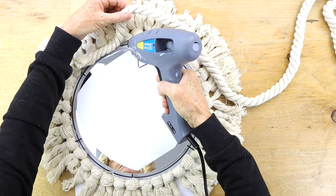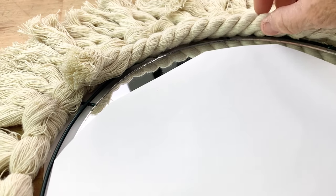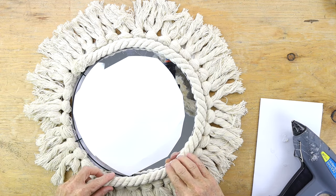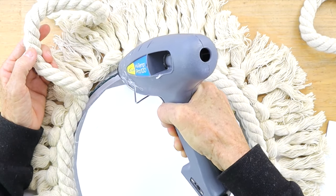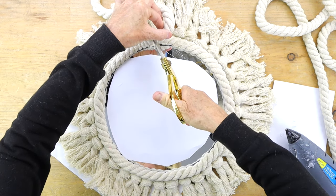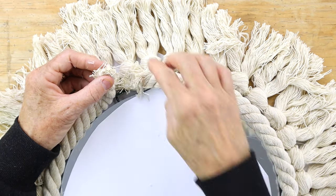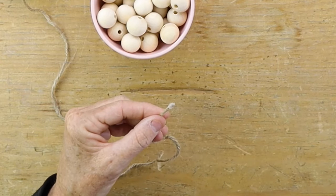Take some of your rope and add it to the outside of your mirror, butting up against the bottom of your tassels, and continue all the way along the interior of the mirror. Make sure you have enough glue all the way around. When you get to the end, add a little last bit of glue, trim the rope, add glue to the outside so it doesn't unravel, squish it together, push it down and butt it up against the other end, then trim any excess.